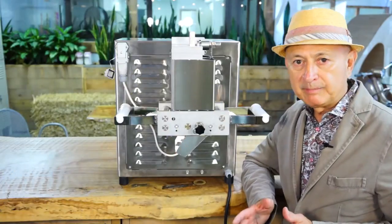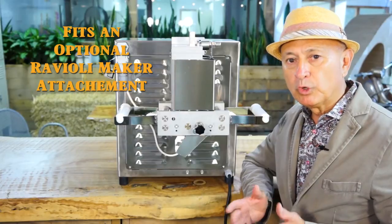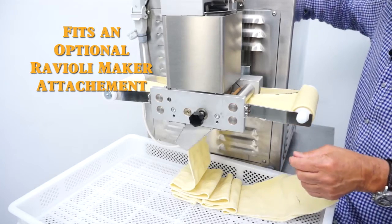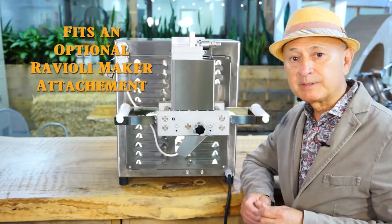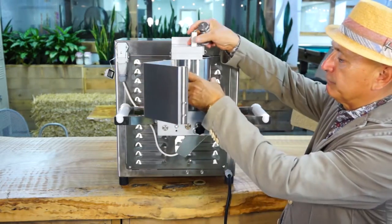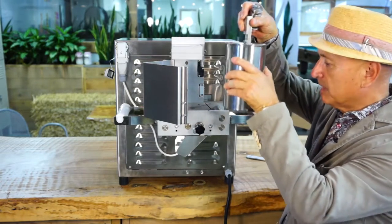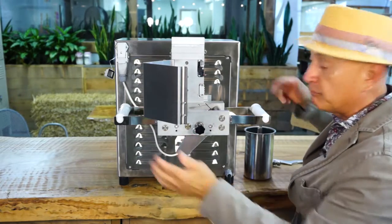The Monferrina P3 pasta extruder is the only pasta extruder with an optional Ravioli Maker attachment that you attach to the back of the machine. This particular ravioli maker — it's small, but it actually has features of larger machines. It has a removable container for stuffing, which holds about a kilo and a half. You can make ravioli continuously with this machine.